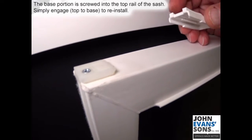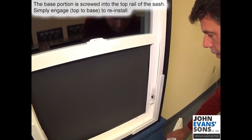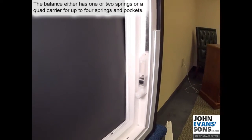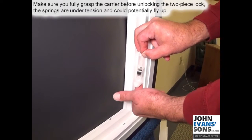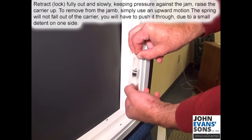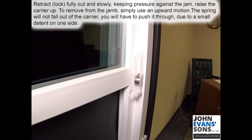To reinstall the balance, it either has one or two springs, or with a quad carrier it will have up to four springs and four pockets for the springs. Make sure you fully grasp the carrier before unlocking the two-piece lock, because the springs are under tension and could potentially fly out. Retract fully and slowly, keeping pressure against the jam, and raise the carrier up.